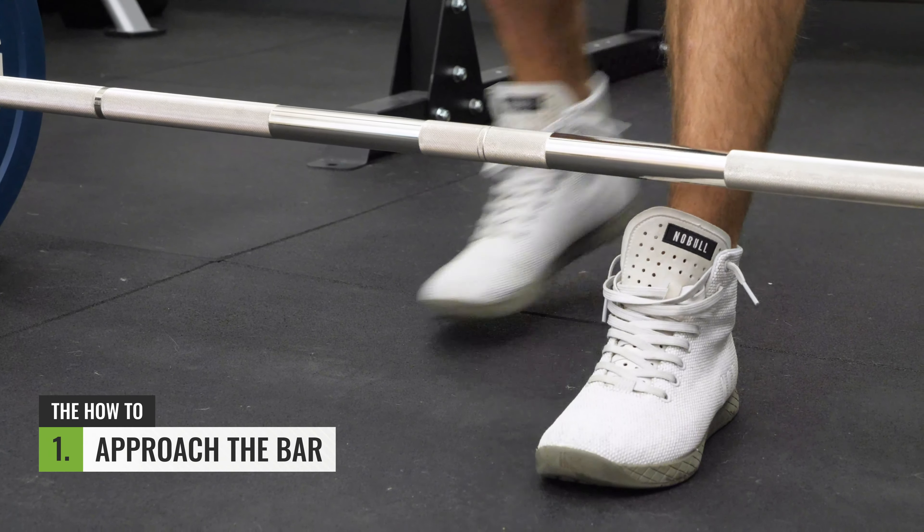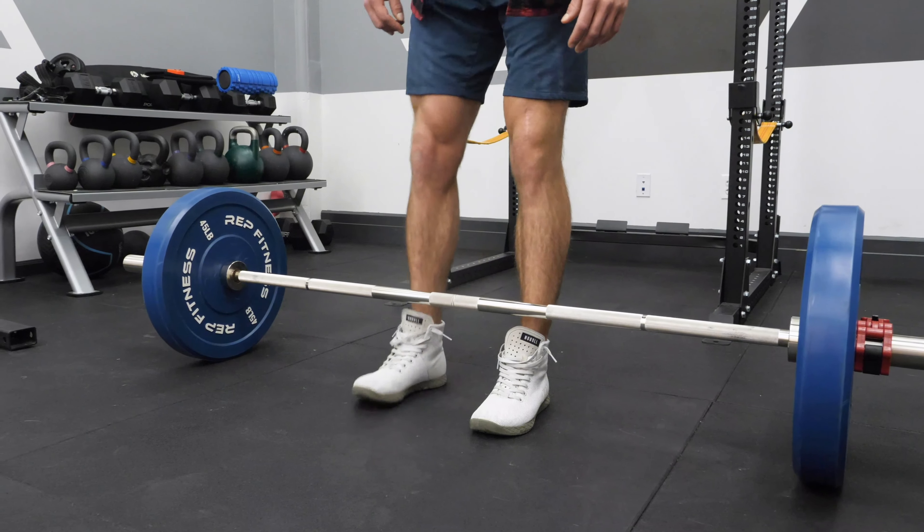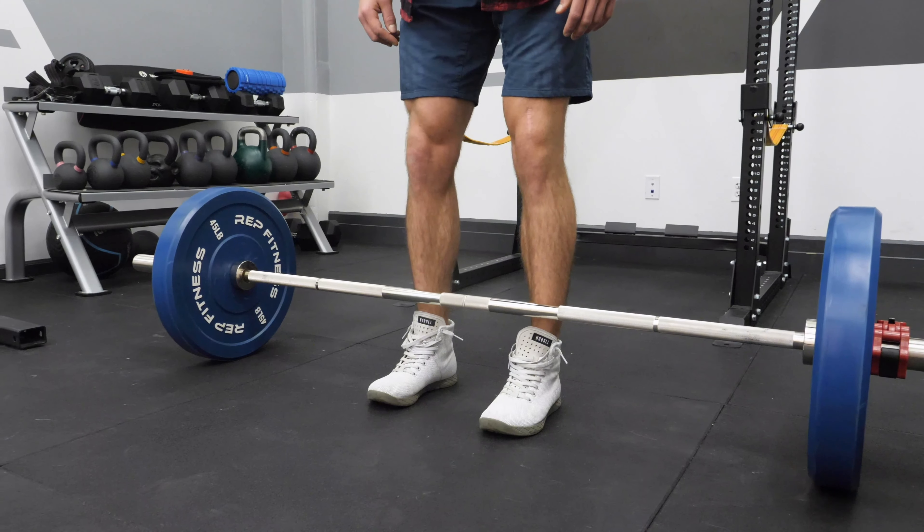Step one is approaching the bar. You're going to approach the bar with the midfoot under that barbell, so right here where we have about an inch away from the shin.